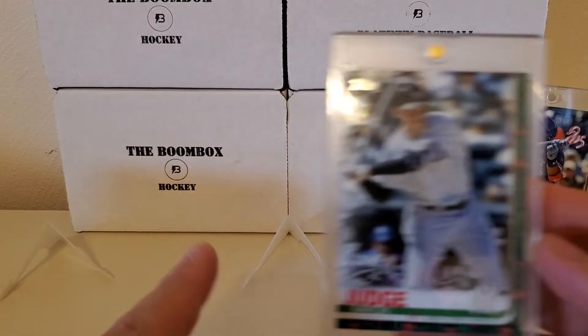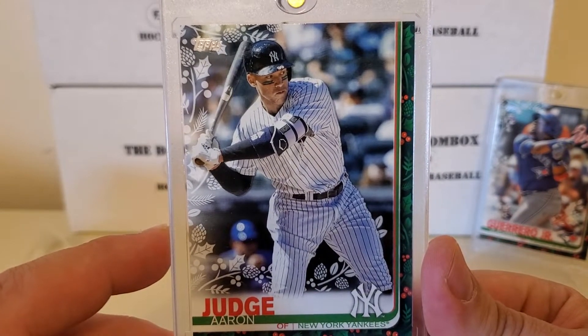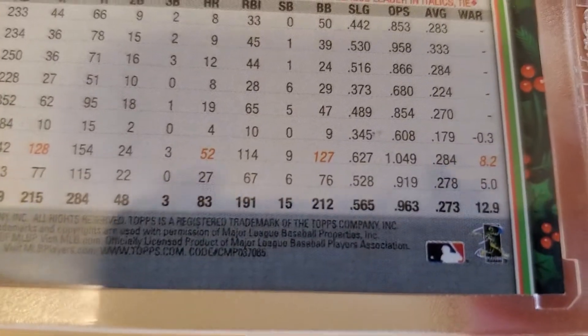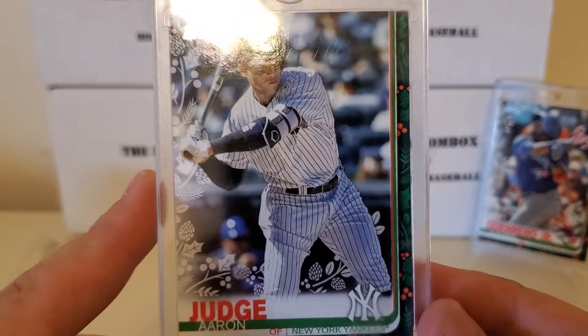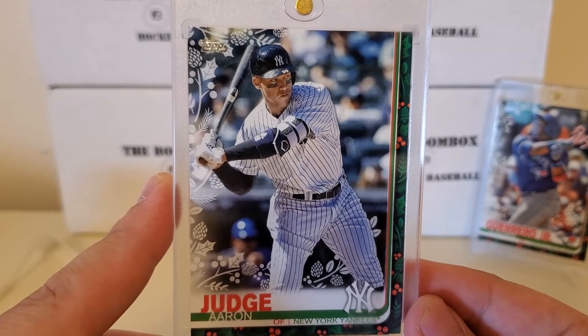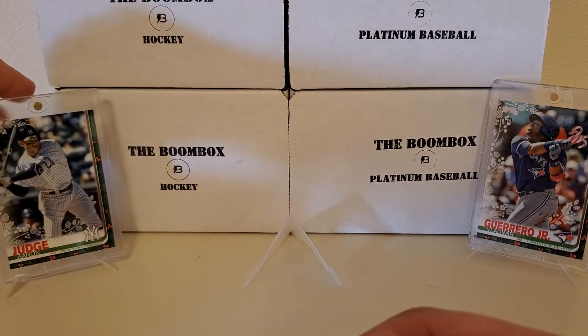I pulled an Aaron Judge. May look normal to most people, but if you guys can see the code down here, you see that 085. It's an 85. This is a super short print - not just a short print or variation. It actually has a Beckett high value of close to $100. So that is a good card. I didn't even realize it when I pulled it.